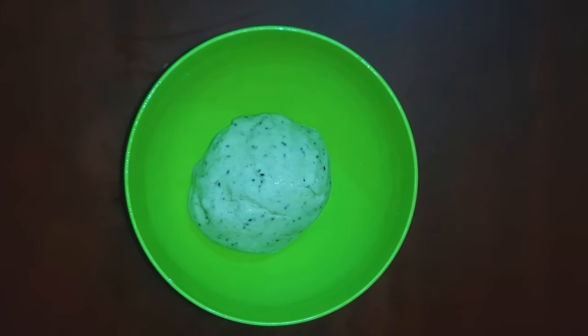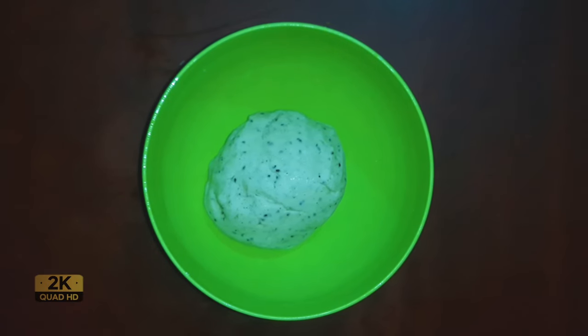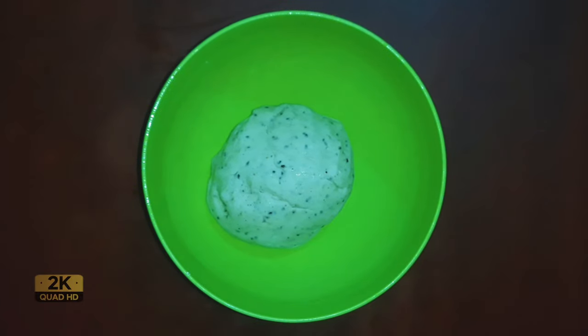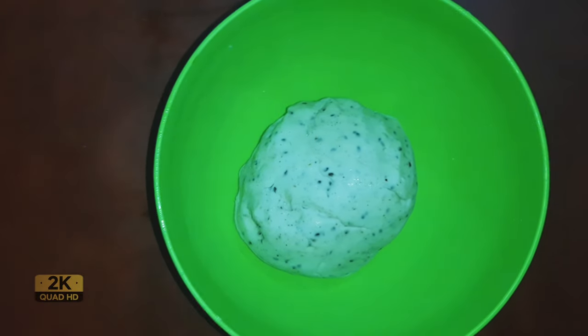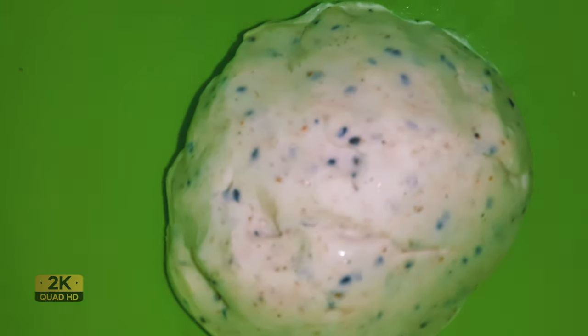This is the Marri Murgana Chow. There are 2 eggs. You can see it here. You can taste the egg as well.